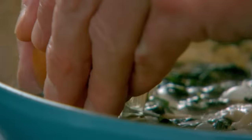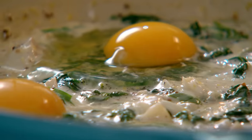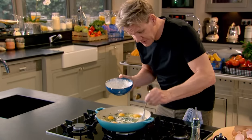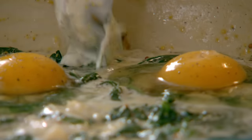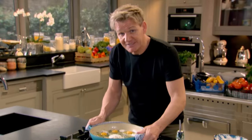Turn the gas off. Crack your eggs around the outside. Just a little twist of pepper. Get the remainder of your crème fraîche and put a little dollop in between — that adds richness to the egg whites. Into the oven at 180 for 10 to 12 minutes.